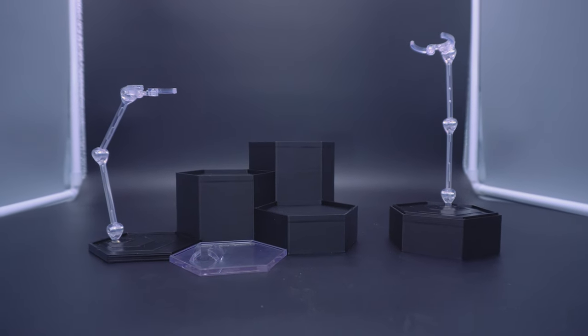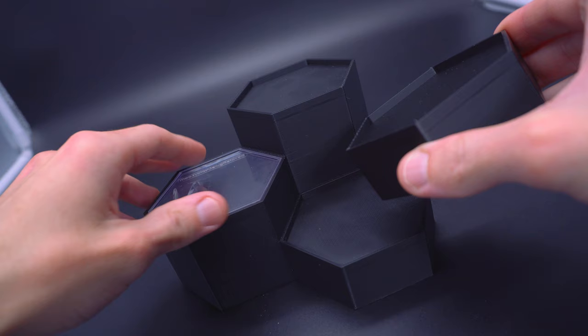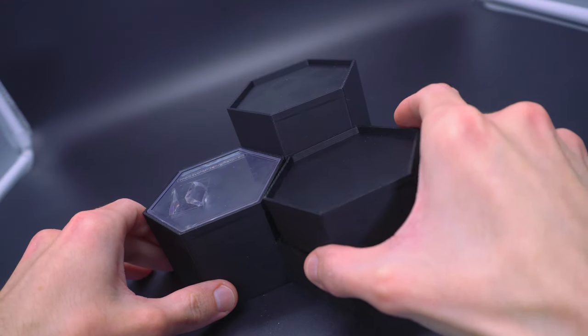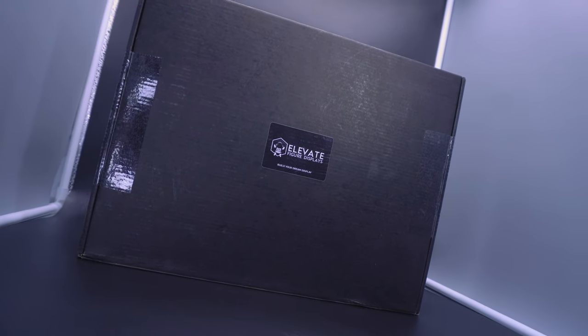Some of you may or may not have seen a few very distinct looking display bases in some of my videos, and even some in the past have had integrations for this specific company. And now Elevate Figure Displays has sent me over a brand new bundle for me to unbox and display for you guys — and yes, that was most definitely a pun. Let's take a look to see exactly what they sent over.